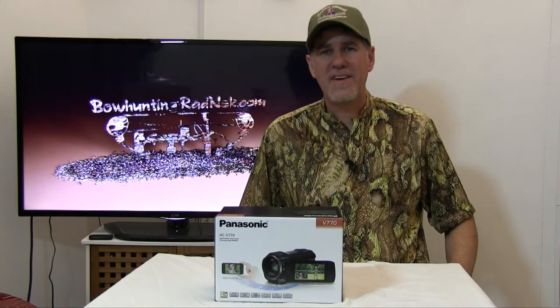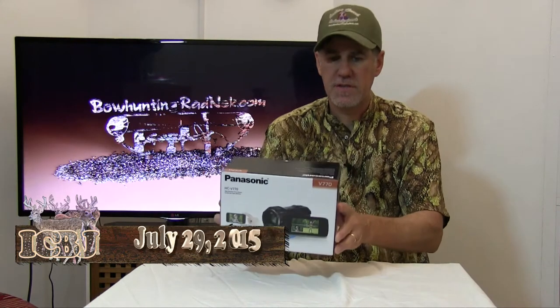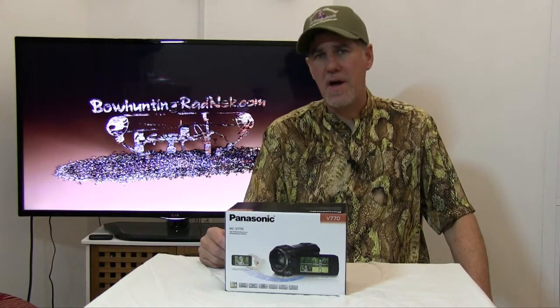Hi everyone, Bowhunting Redneck here. I'm just going to do a quick review on the HCV770 Panasonic. Just got this delivered to me. I'm excited about opening it up, so come along with me as I open up.